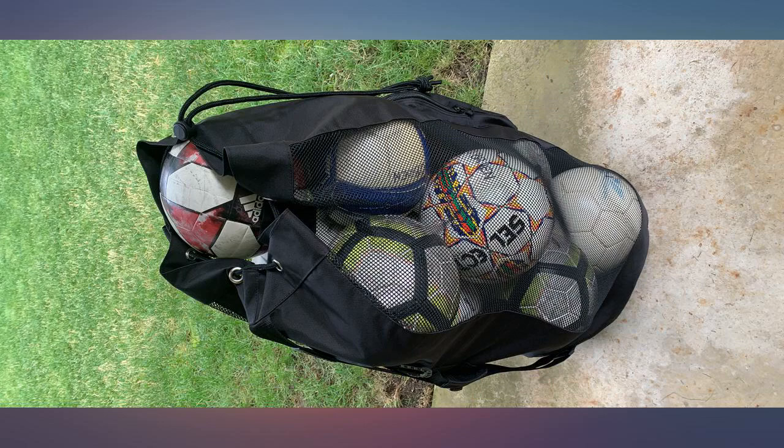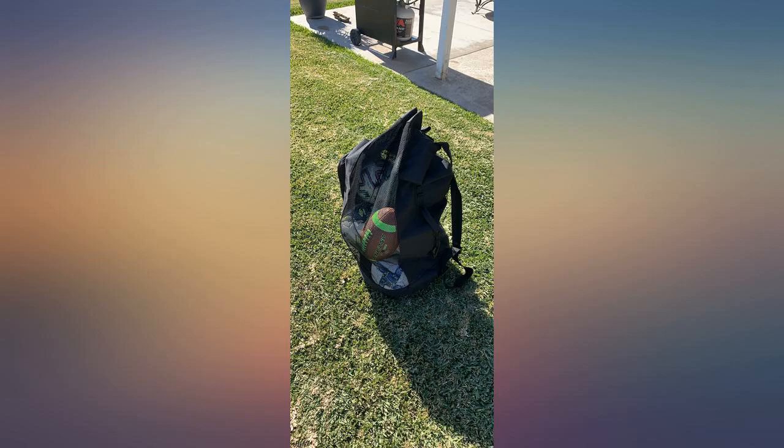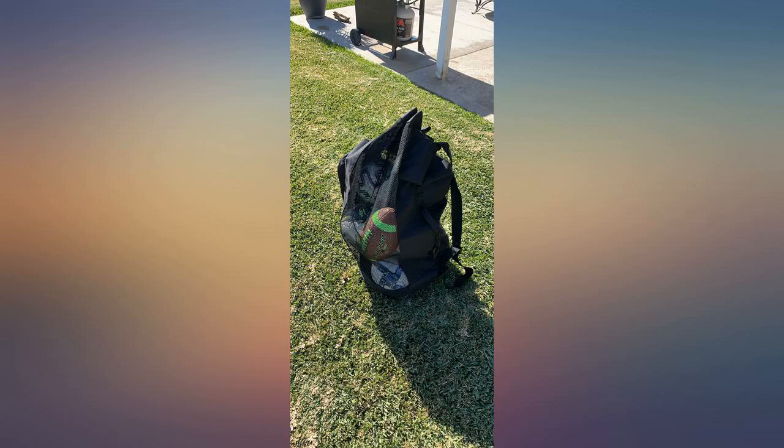Original review: great bag but not durable. After about a month of use, noticed a hole in the end of the bag at the stitching — see photo. The hole is progressively getting bigger and bigger. Also wish the bag had a paper-sized pocket for things such as money for ref fees, kids' medical forms, etc.